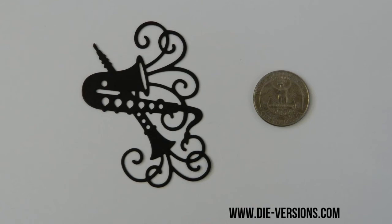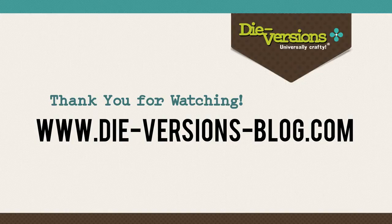Please visit us at Divergence.com or click the link below to get more details about the newly released die featured in this video. To receive daily inspirations using Divergence products, please visit us at Divergenceblog.com.